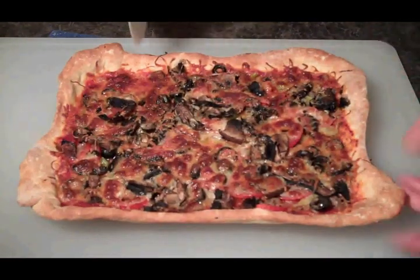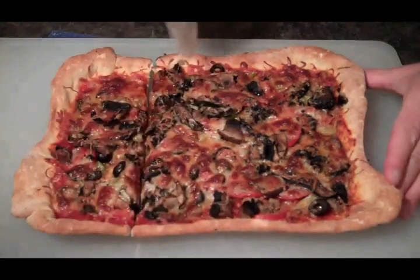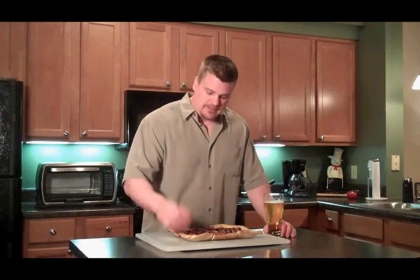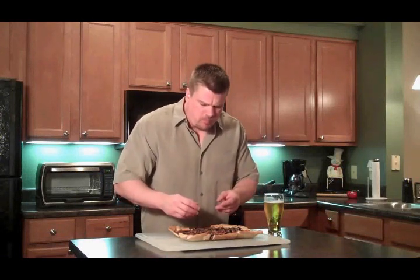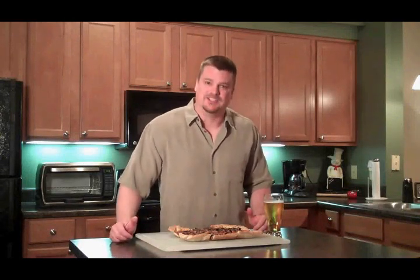Now that's a pizza, folks. Nice and crispy. Homemade sausage pizza. Tough to beat. Let's see what we think here. Mmm-hmm. Pizza crust in a bag. What a deal. I didn't know about it. Homemade sausage. Good stuff.